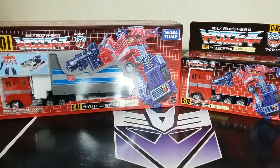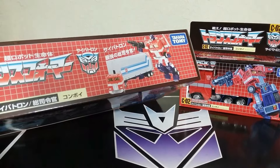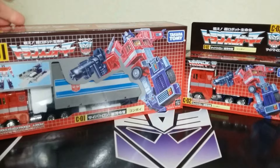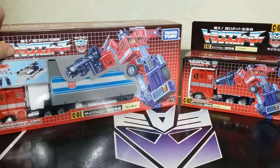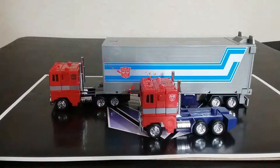Here they are in the package, and look at all that beautiful styrofoam in there. It does look G1-esque, obviously not quite in US-style packaging, and this is missing the back flap on it — so it's a little bit different — but still, it's kind of cool, kind of a fun homage to the original.